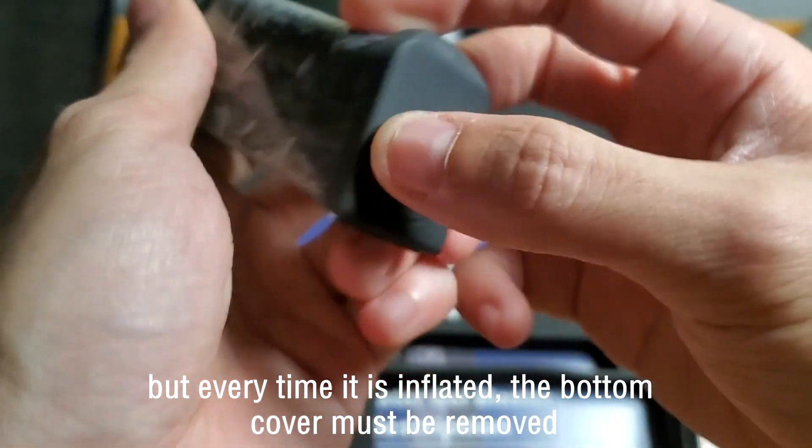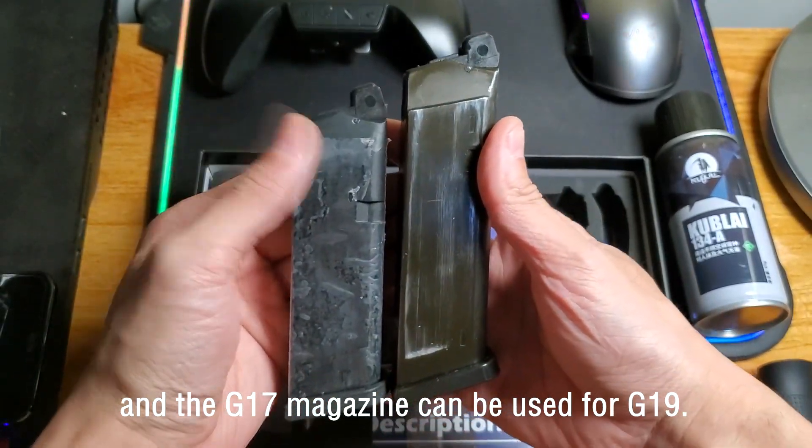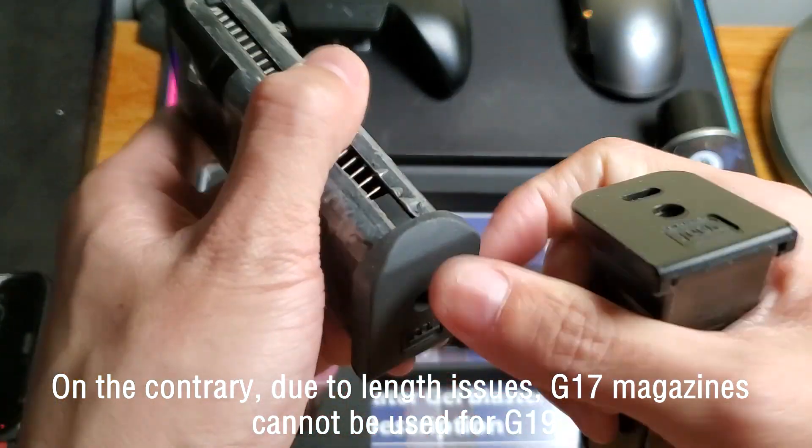But every time it's inflated, the bottom cover must be removed. The G17 magazine can be used for the G19, but on the contrary, due to link issues, the G19 magazine cannot be used for the G17.